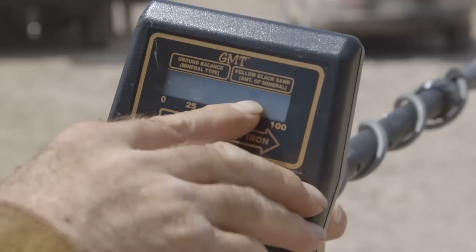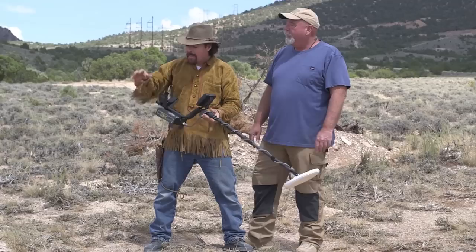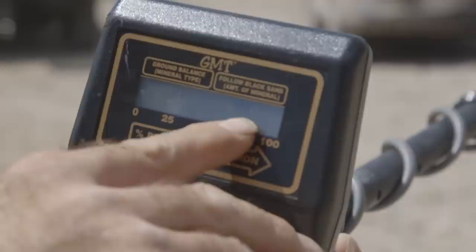The way that it works is, as you're walking over these old washes or arroyos, you're looking down at this number display, and as the number display increases, that means the mineralization is increasing, which means there's probably a lot of black sand right below your feet. The best thing to do in that scenario is to mark it off with a construction flag, and then you'll start to see a pattern forming in the wash. You go back later and dry wash it to get some of that flood gold, because the gold's going to be on the bottom of that black sand, just like in your gold pan.